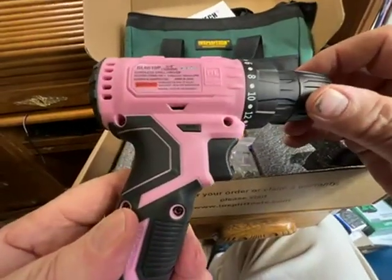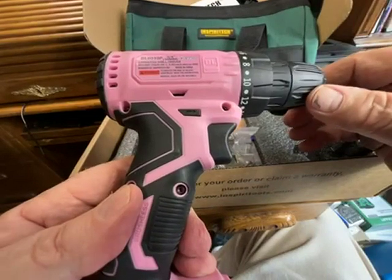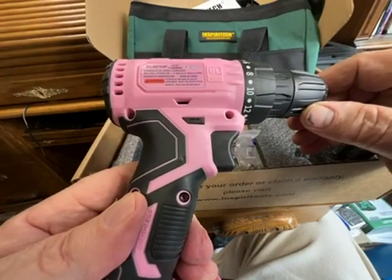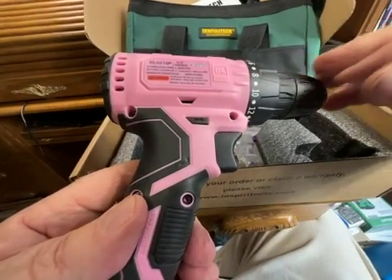This is a drill. It's pink. Is it targeting women? Well, I suppose so. Not professional quality — certainly homeowner quality.